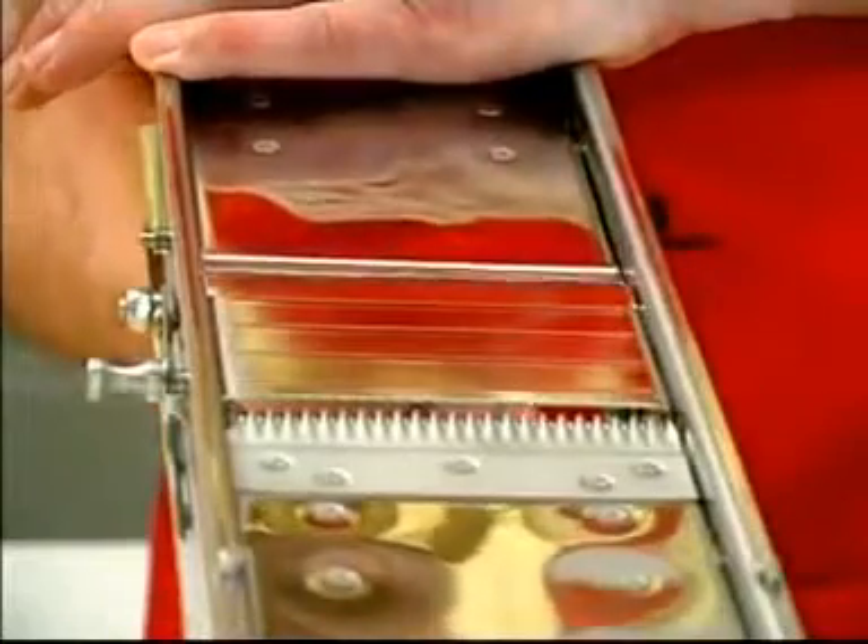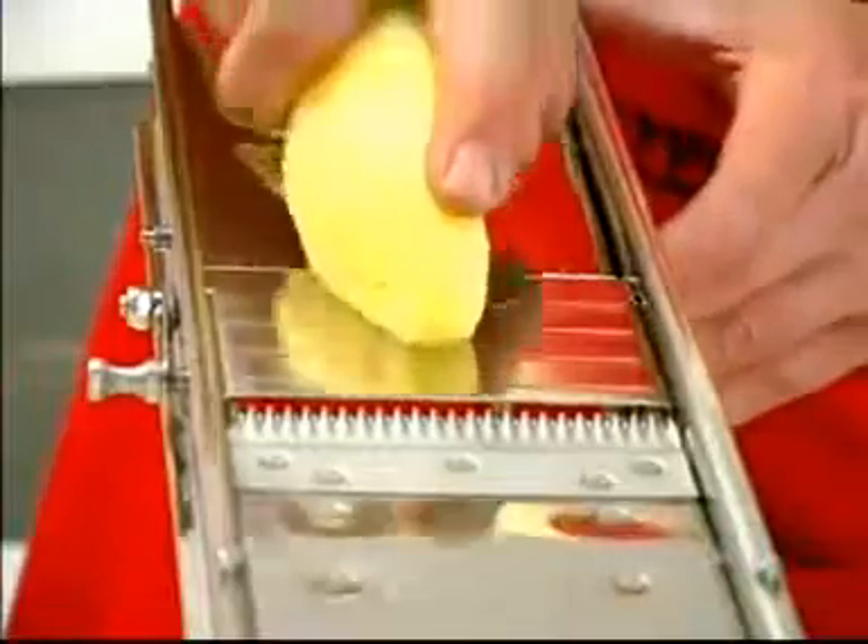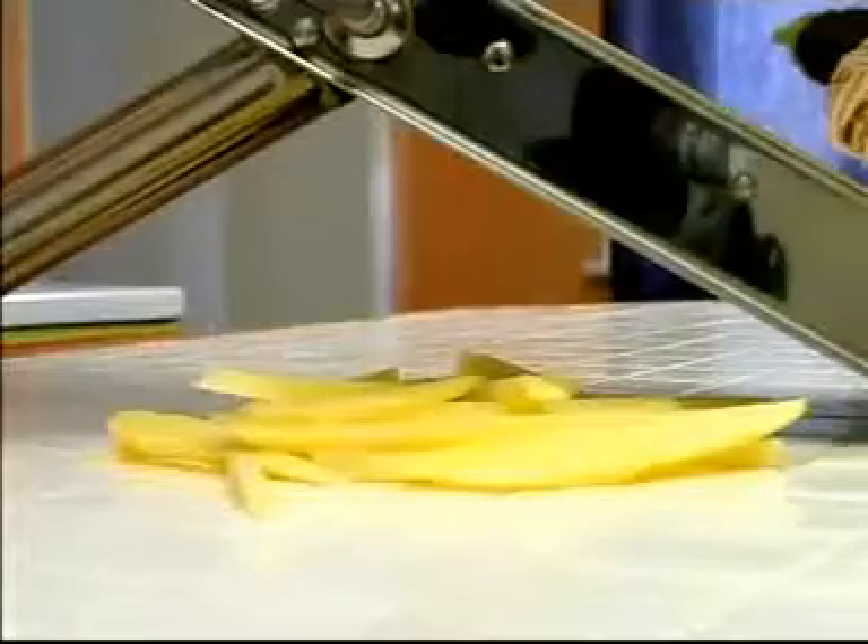Then, by lowering the large plate to suit your needs, you can obtain the cutting thickness you want. All you need to do now is scrape the vegetable from top to bottom against the mandolin to produce french fries, straw potatoes, matchstick potatoes and other grated vegetables.